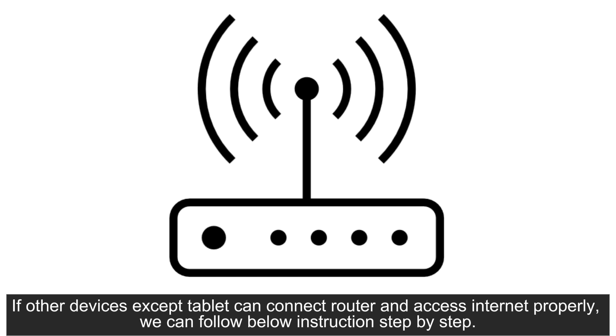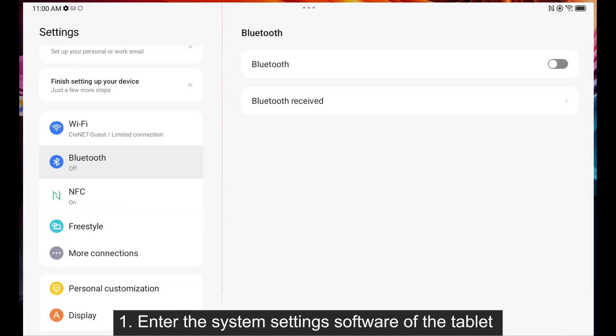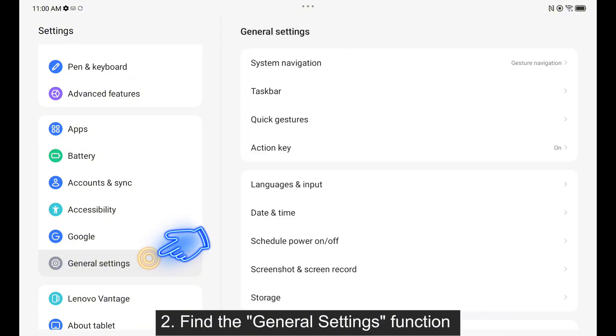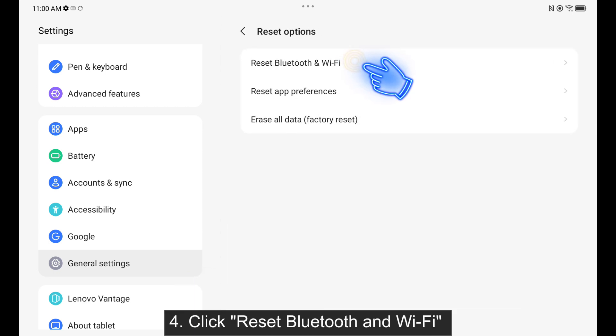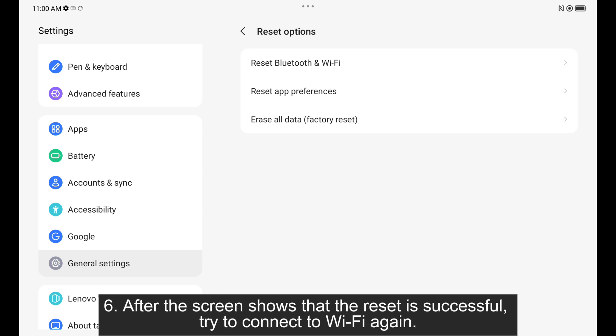we can follow the below instructions step by step. First, we should reset the network settings of the tablet. 1. Enter the system settings software of the tablet. 2. Find the general settings function. 3. Click reset options. 4. Click reset Bluetooth and Wi-Fi. 5. Click reset. 6. After the screen shows that the reset is successful, try to connect to Wi-Fi again.